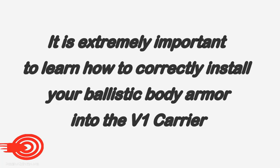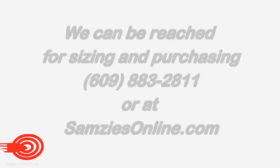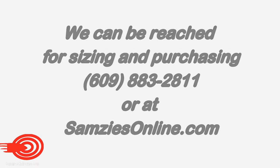It is extremely important to learn how to correctly install your ballistic body armor into the V1 carrier. Consult the following video for instructional studies. We can be reached for sizing and purchasing at 609-883-2811 or at www.samsesonline.com.